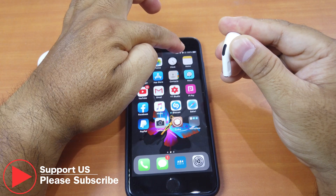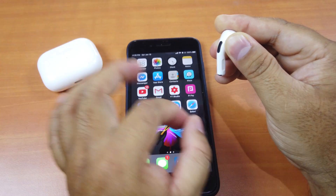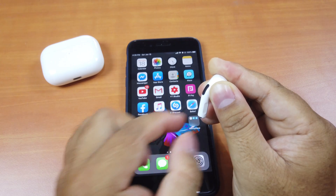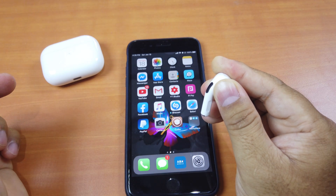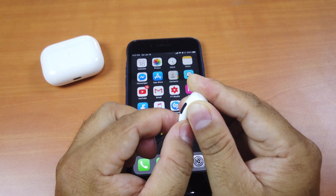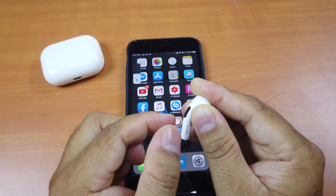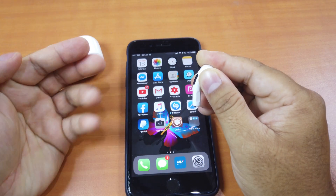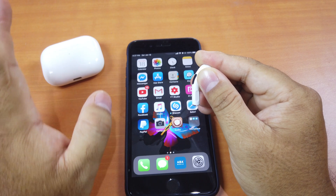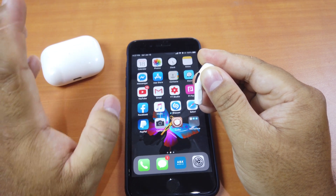Now it detects that it's in my ear. Let's go to Music, play it first, then look at the volume indicator. Single press — see, it goes up. Double press — yes, it goes down. Again it works, but like I said there's a delay between each press of a few seconds. But at least you are able to control your volume directly from your AirPods physical control.